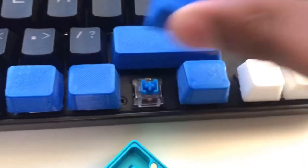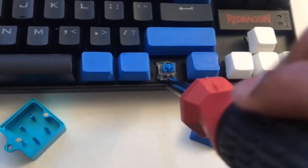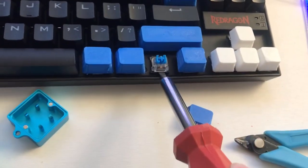First, you're going to remove the keycap and use your switch puller to remove the switch. I didn't have one, so I just used a screwdriver. I don't recommend you do this since it might break the switch.